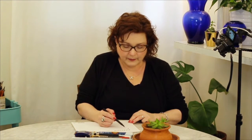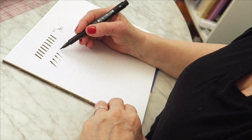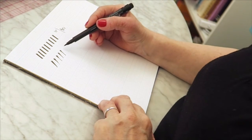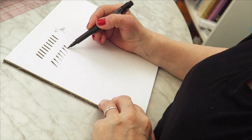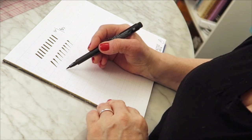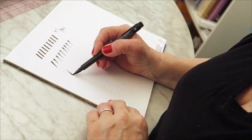The next strokes we're going to do are from release to pressure — press to release, press to release, press to release. This is going to teach you how to have control of taking that pen from the widest point to the tip. Then you're going to do the reverse: light pressure to heavy pressure.